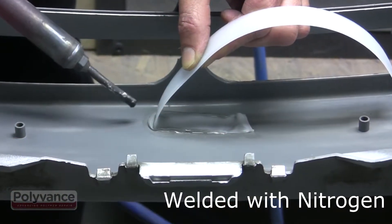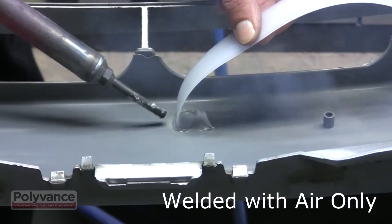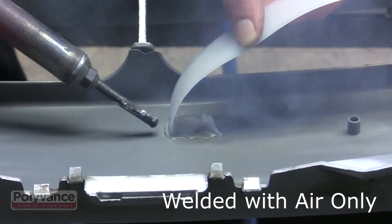We weld with nitrogen to get the strongest weld possible, because when you weld with air, the oxygen will actually contaminate the weld and make it less strong. So when we weld with nitrogen we're getting the strongest weld possible.